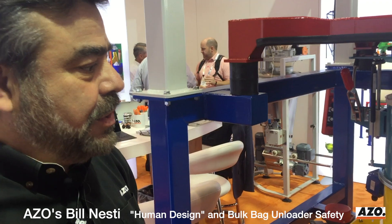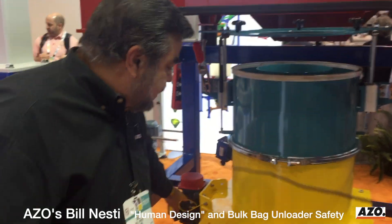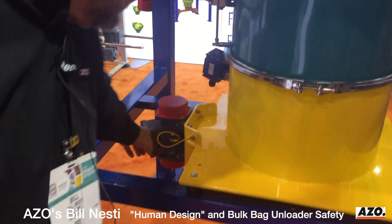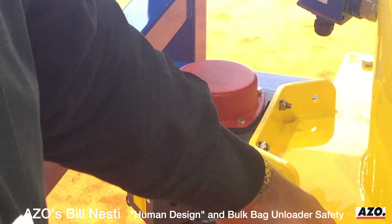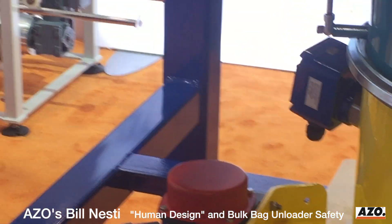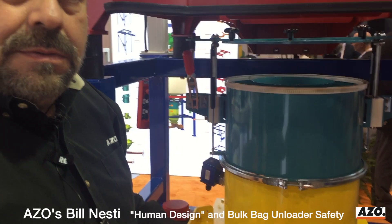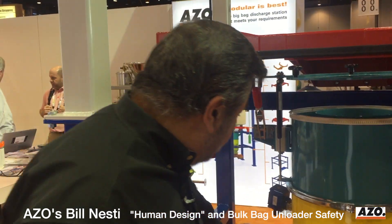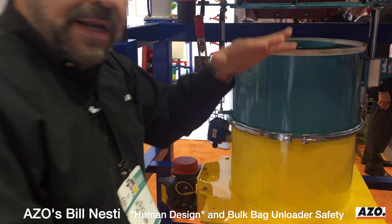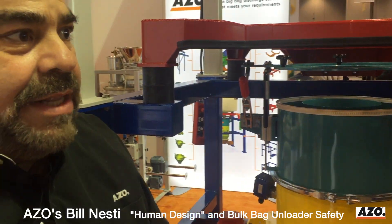Another key feature related to safety is that when the unit comes from Azo, they have factory-installed, properly grounded cabling and straps. This stack-up is made up of many different parts and modules that come together, and if you look closely, you'll notice that every single piece of equipment that assembles together in the stack-up has proper jumpers and cabling for proper grounding. This eliminates the risk of static electricity, static shock to the operator, and equally important, the risk and hazard of combustible dusts.